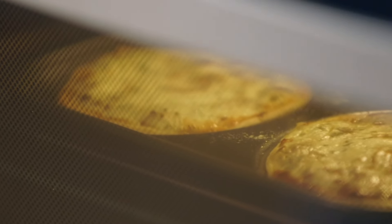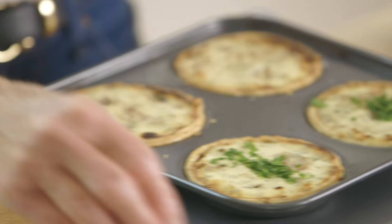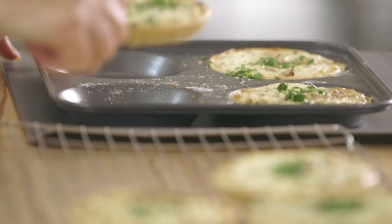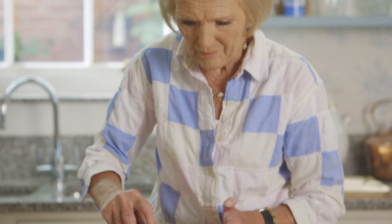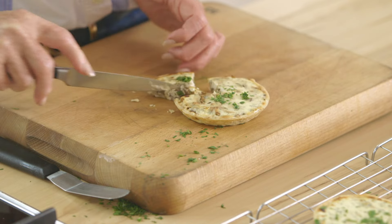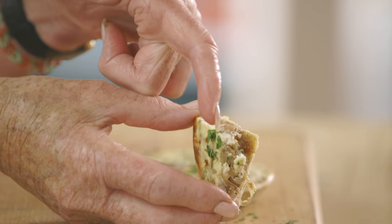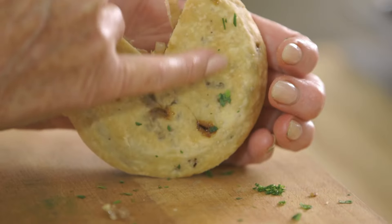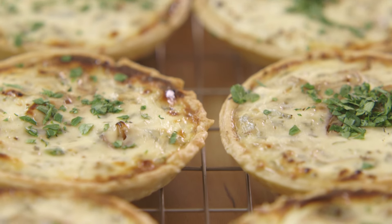You'll know when they're ready — the pastry is crisp and the filling is just set and golden. They need just a little bit of parsley over the top. They come out beautifully. You have the layer of shallot at the bottom, then the layer of mild goat's cheese on top — well seasoned, beautifully cooked underneath, just a pale golden brown. I really, really like that. The flavour is excellent. Sheer heaven.